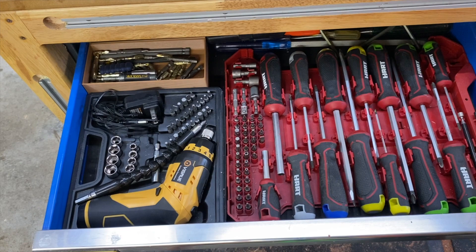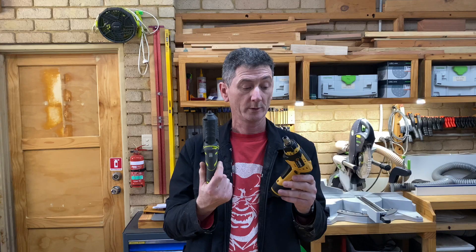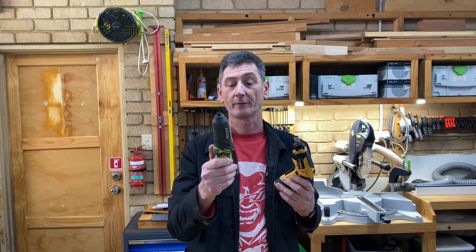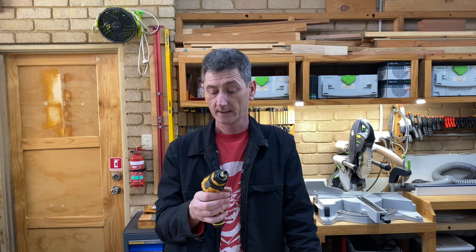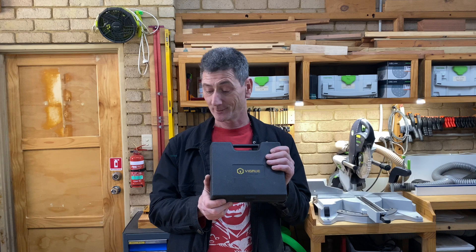Which one should you buy? I like them both — I'm very attached to the Ryobi, it's nice and comfortable to hold. But bang for the buck, the Vigroo comes with more accessories, a work light, a torch at the bottom — admittedly I probably won't use the torch that often, but you never know. The battery meter and the clutch are all bonus features I really like. Thank you to Linky and the people at Vigroo — much appreciated. Hopefully it's been of some help. Have a great day and I'll catch you in the next one.